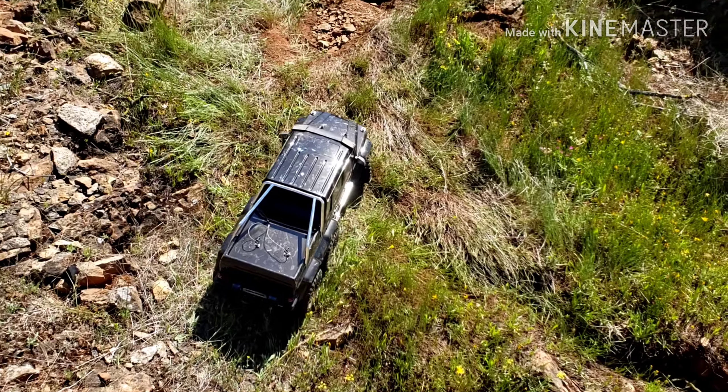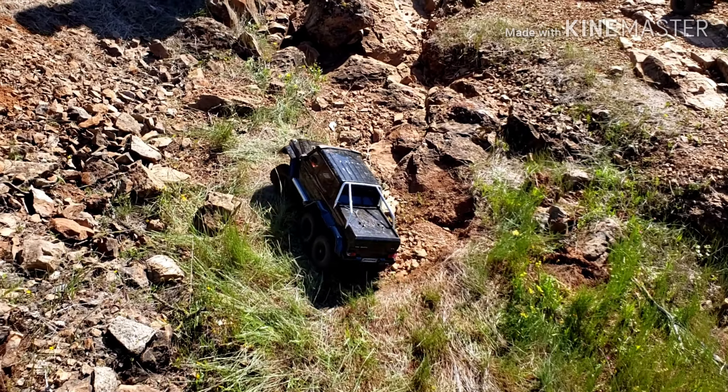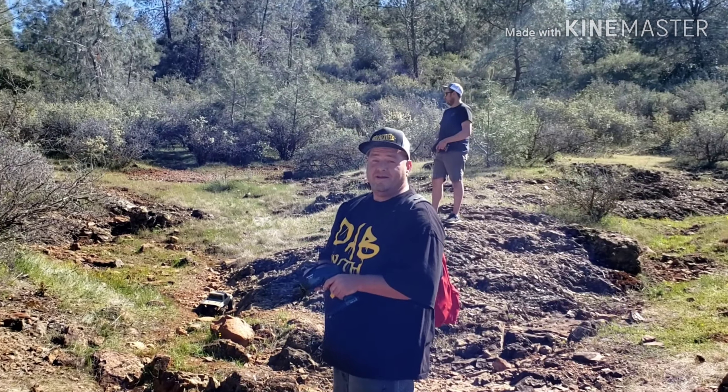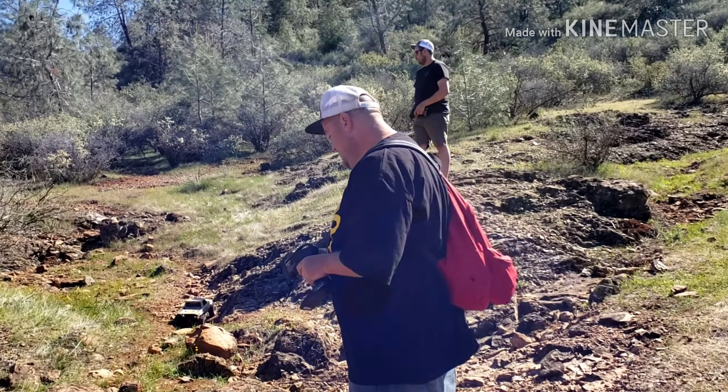Wow, this thing — you go most of that climb right there with no help, basically nothing locked. What do you think? Really? That's gonna be the next addition of the family. Oh boy.